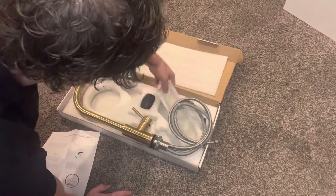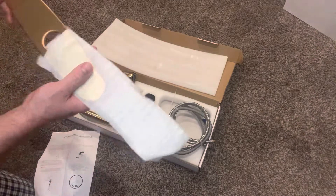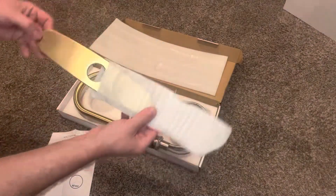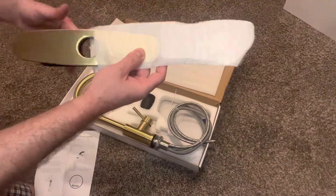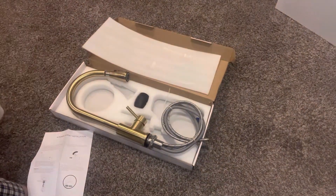Everything we need is installed here. It doesn't come with Teflon tape, but whatever. The bezel is metal — nice, good quality, good product so far. We'll see once we put it in. All right, thank you.